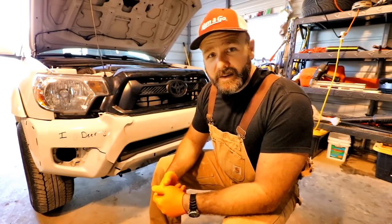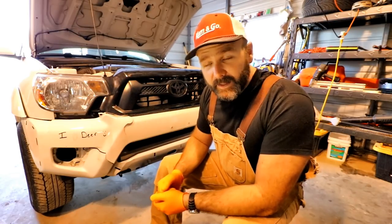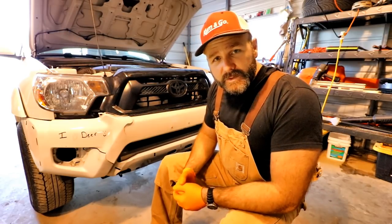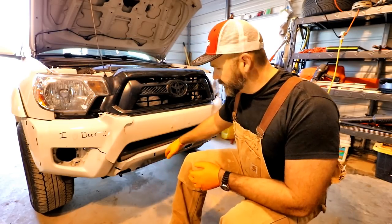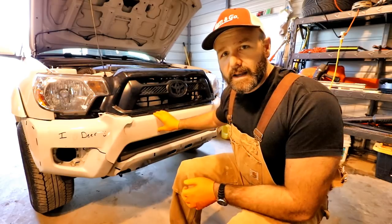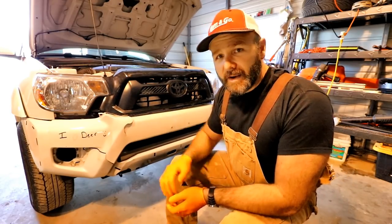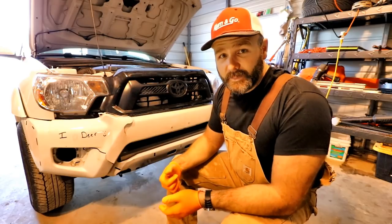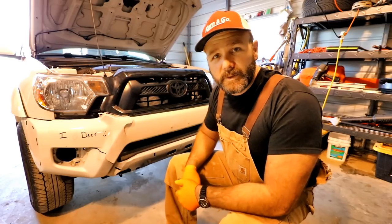Everything on here right now is pretty much zip-tied in except for the grill. There are a couple of support brackets that were bent and twisted and we're going to put those new support brackets in. I have a new bumper and a new lower valence piece - I don't know exactly what you call it, it's like a decorative piece. I have a new bumper cover and this stuff really isn't made out of much. I've got a bucket of nuts and bolts and fasteners on this little cart and we're going to whip this job out - hopefully it won't take more than about an hour.